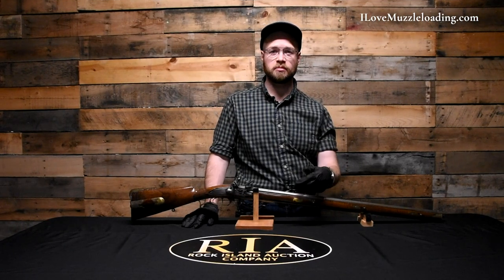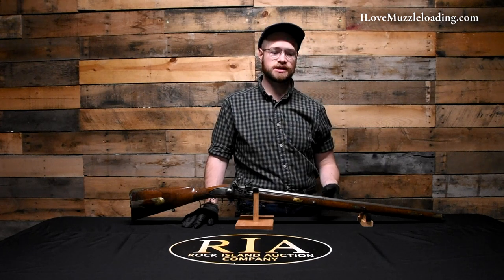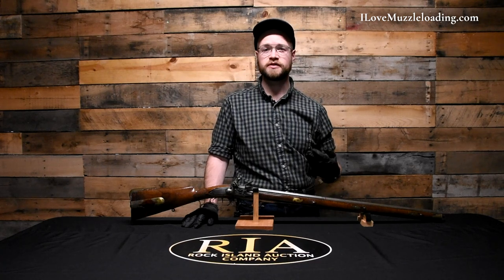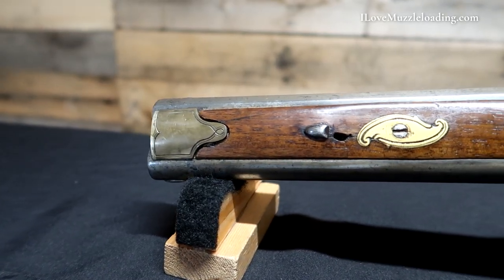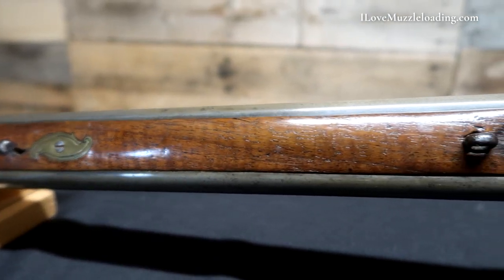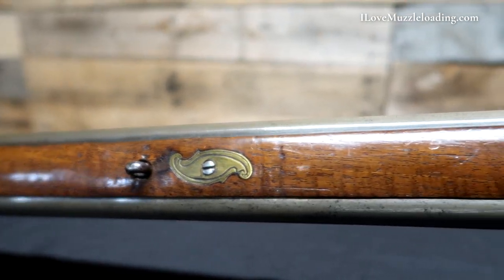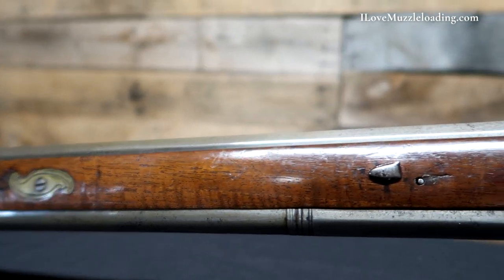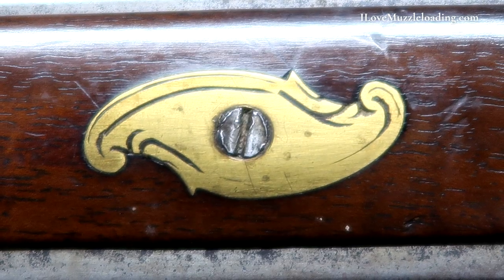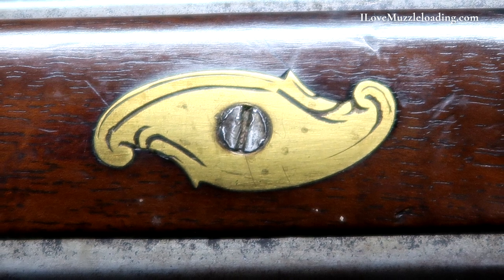With our smoothbore barrel side up you can see our simple fore stock. It doesn't wrap around the underside of the barrel because the rifled barrel is underneath, but it still features many of the same accents. We have several barrel keys holding the barrels to the fore stock and the entire swiveling barrel assembly. We also have three brass extension plates held on with screws, which I believe are more structural than decorative given the complexity of the assembly.